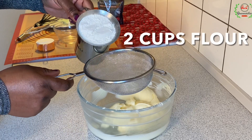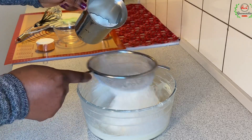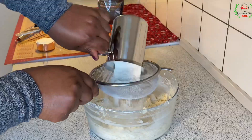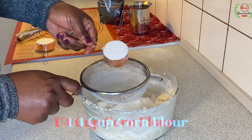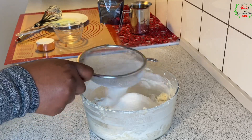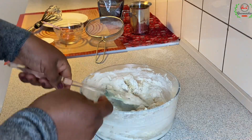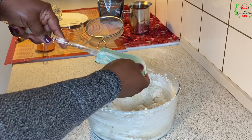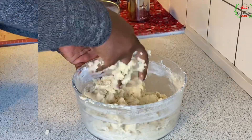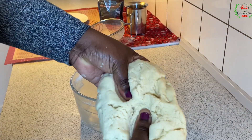Now we are going to add the flour. For this recipe I'm using two cups of all-purpose flour. I'll combine that step by step. At the same time I have corn flour here — this is one-fourth cup of corn flour — just to make the outcome of the biscuits crispy in nature. If you don't have the corn flour you can replace it with an extra one-fourth cup of flour. My hands are properly clean so I'm going to use my hands to combine it. You have to use your hands and gather the dough very well. What we're targeting is a soft dough.